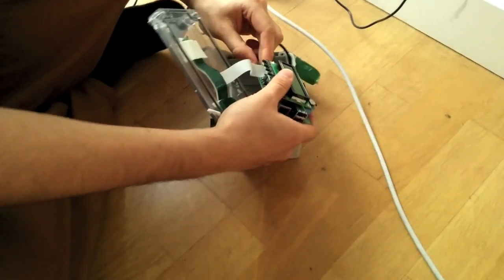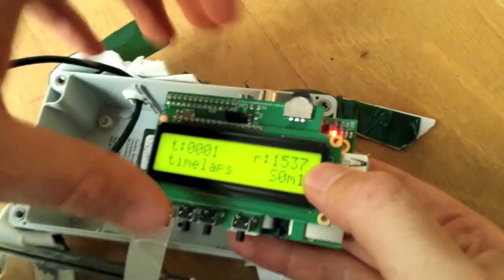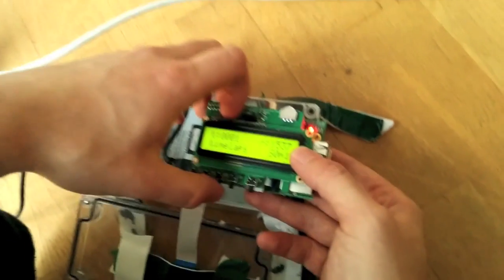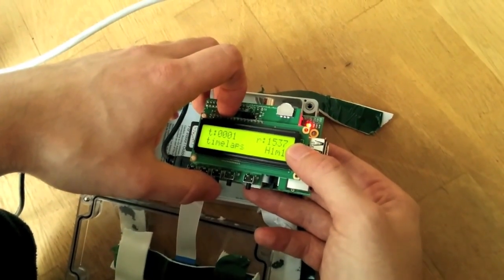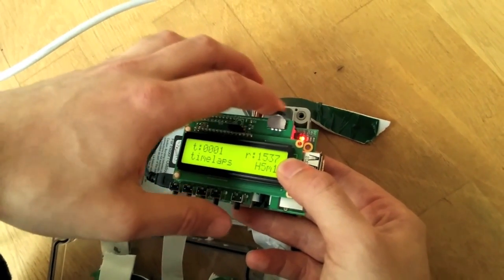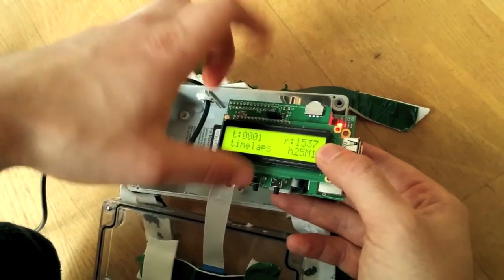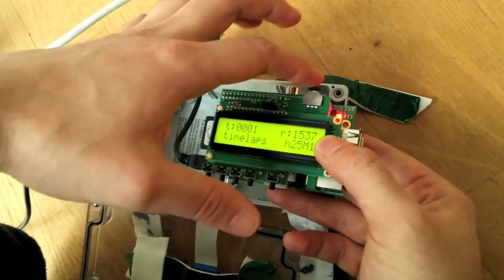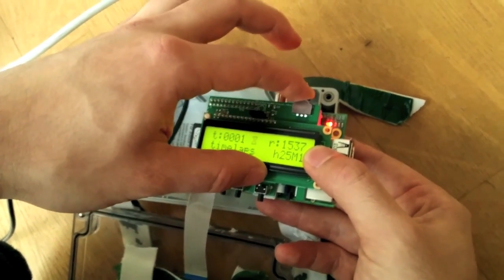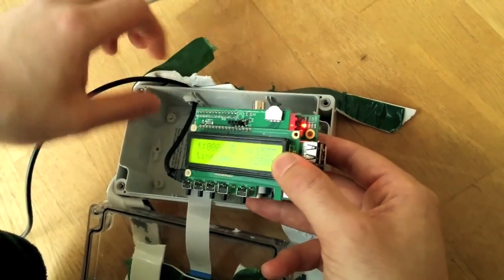We've fed a micro USB cable through this sealable box. We're going to set the time — we want the first one to be in hours, so we move it over to hours and we're going to set it to 25. And then we want to do one every minute, so that's fine. We'll just press this in, and you can see the egg timer so we know it's taking.